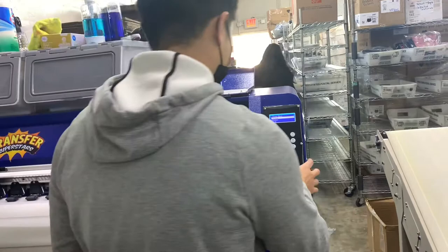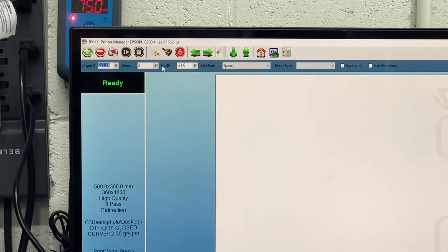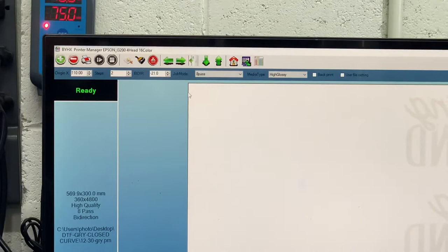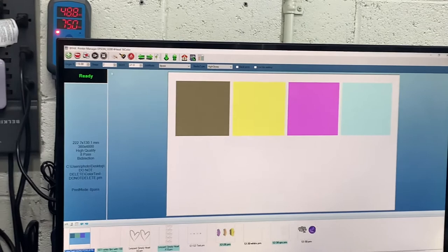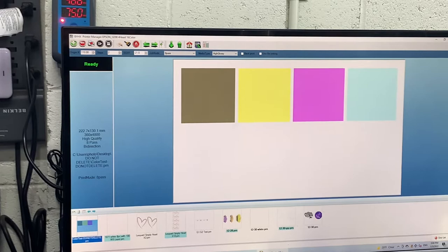The origin of the X usually changes — you want to bring it back to 110 as a default. I'm performing some head cleans already, but what I want to do as the first print is this color test, which prints out all eight colors plus white. The job is selected, and I can press print job. Now let's look at the print.